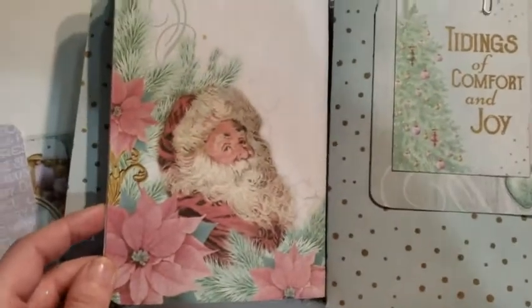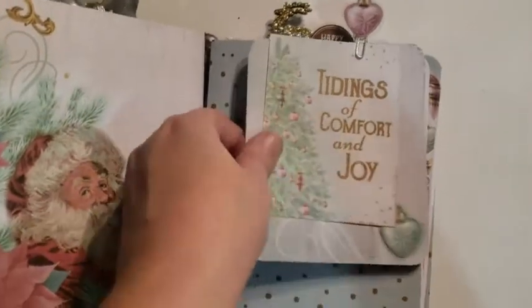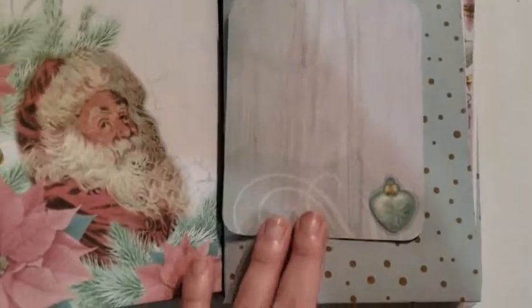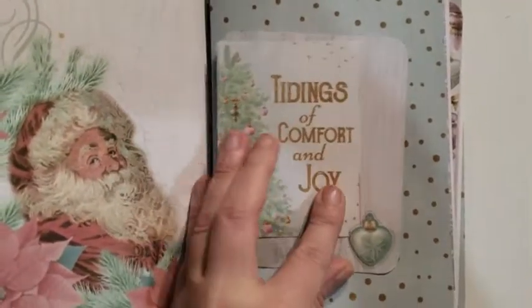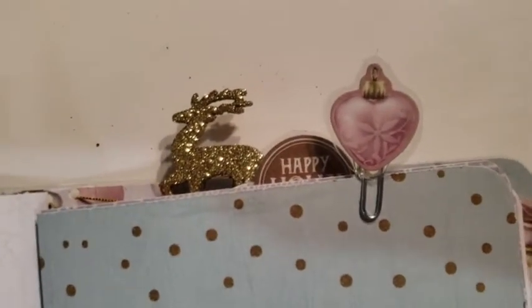I've got 20 unlined pages in each book. Nice little Santa Claus with poinsettias on the back. And here again I've got another cut apart. Another tag with a laminated heart ornament. And I've left this open as much as I could — it's kind of small. So you can tuck that there. And I've got a little mini ornament on a paper clip.